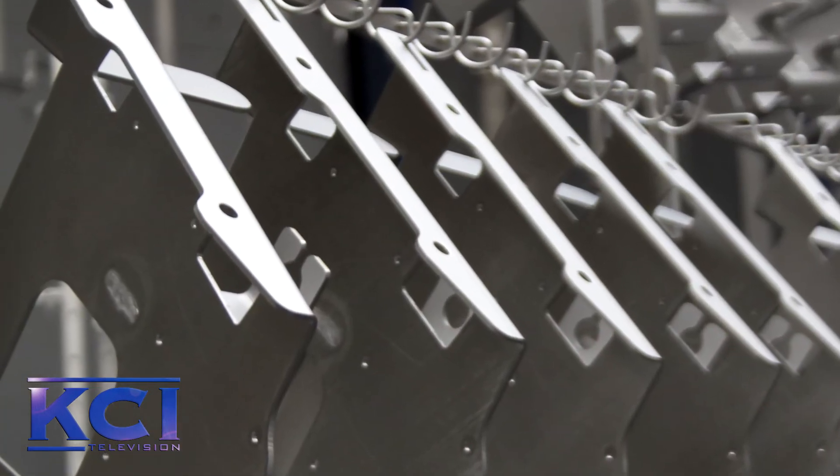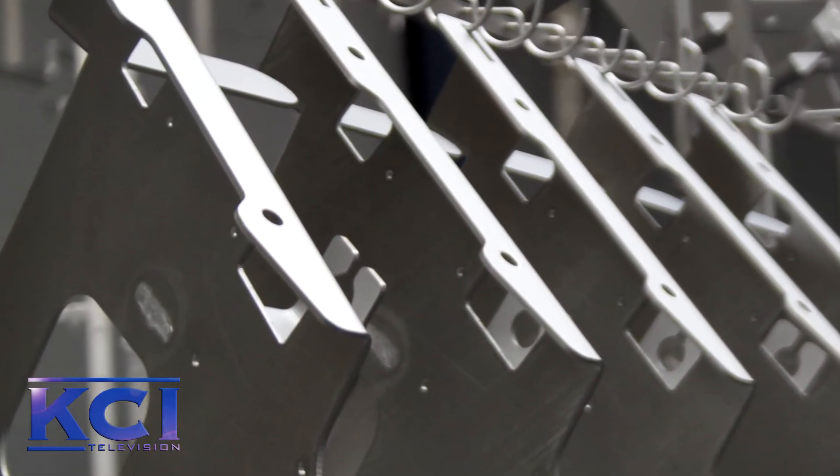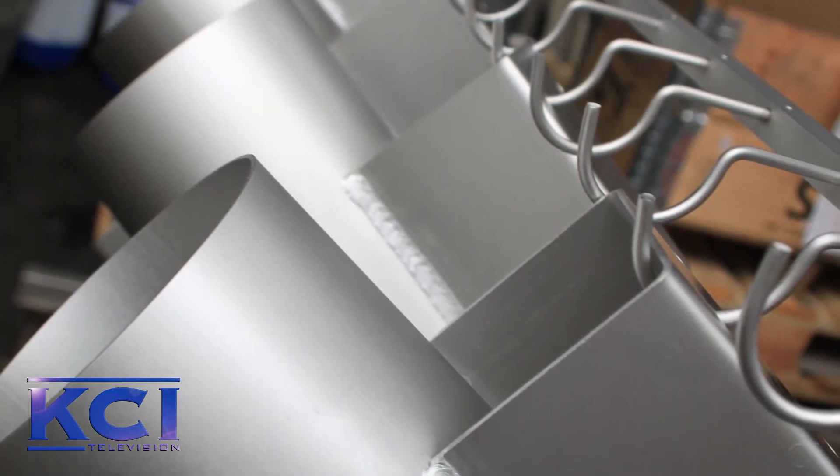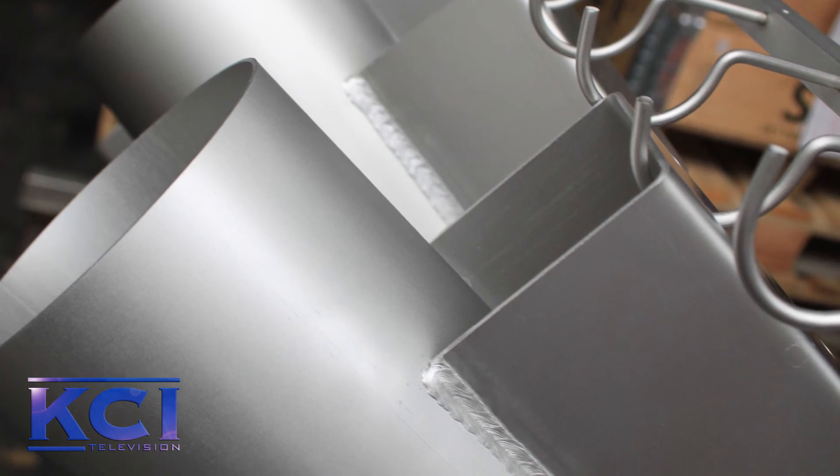And due to passivation there will be a chrome oxide layer on the stainless steel, giving you a homogeneous stainless steel surface.